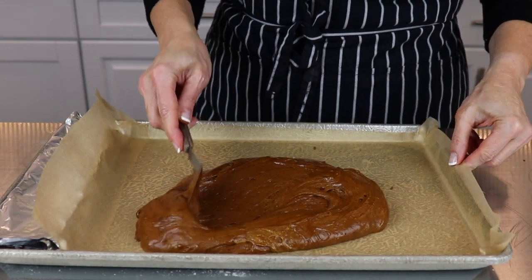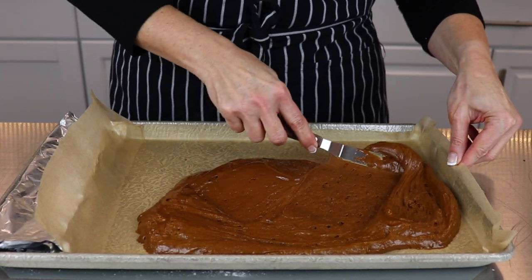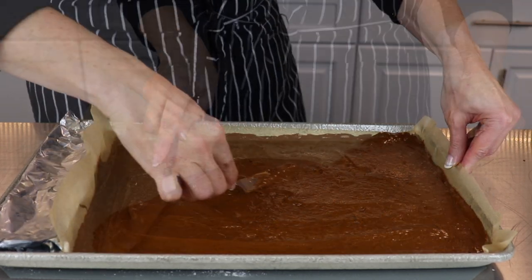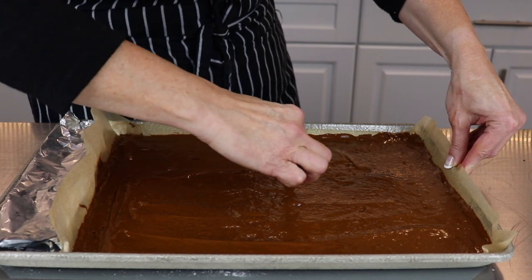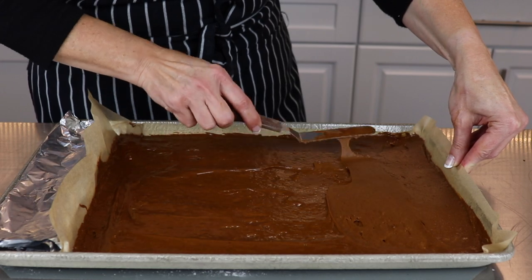Spread the gingerbread mixture evenly throughout the pan, making sure that it reaches the corners. Bake in a 350 degree oven for 10 to 12 minutes. The cake is done when it springs back when you touch it gently with your finger.